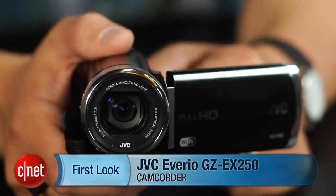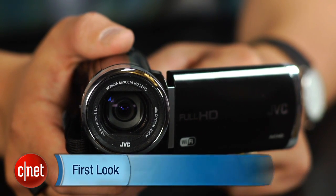Hey there, I'm Josh Goldman, Senior Editor with CNET, and I'm here to talk to you about the JVC Averio GZ EX250.